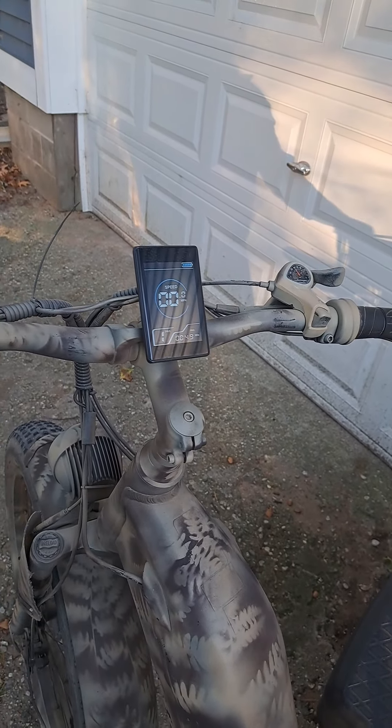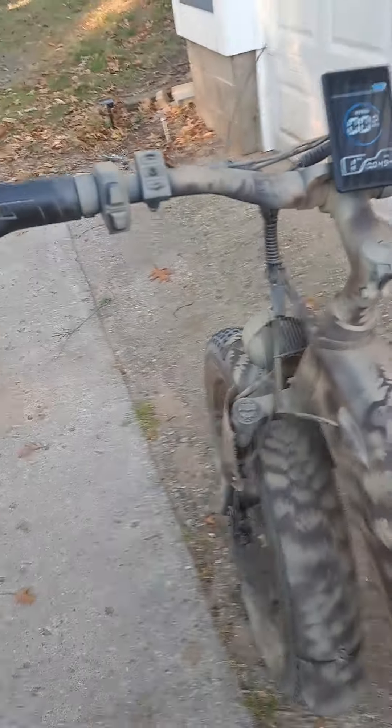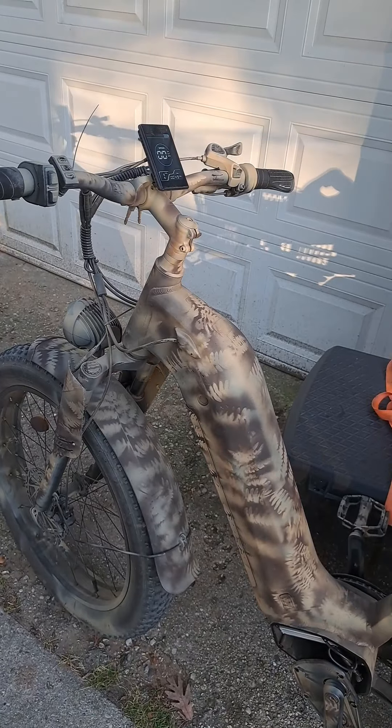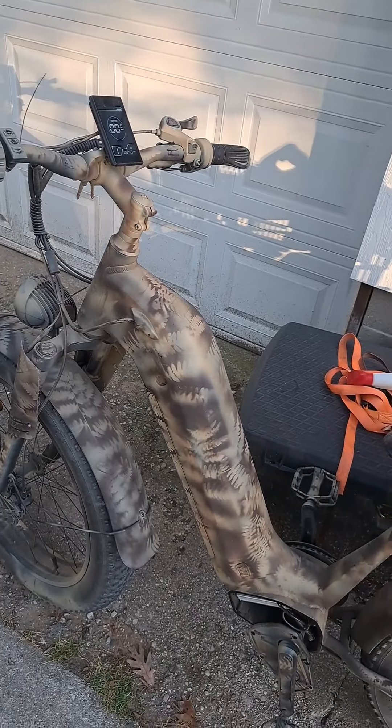Let me tell you about my Amyet EV900S. I've got 49 miles on it, bought it mid-September, and I've already broken it.